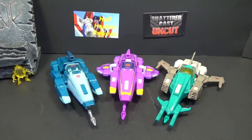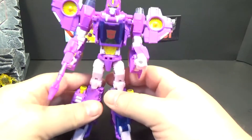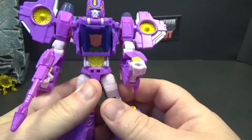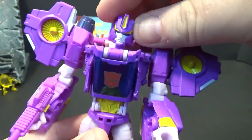They look pretty good together. That pink really pops with the yellow — I think it really pops, it looks really good. Back from transformation, and there's this beautiful lady. Looks good.